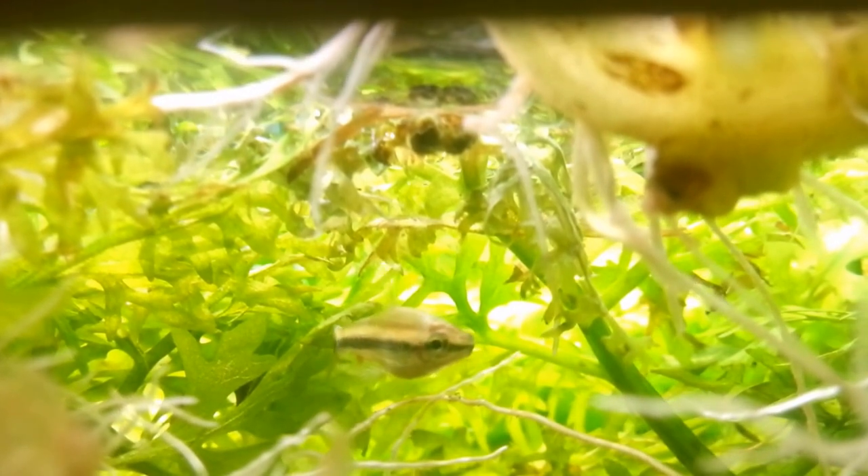So next time you are looking at breeding fish, think about having some live plants do half the work for you. Thanks for watching, hope your tanks are going well. Thanks to everyone.